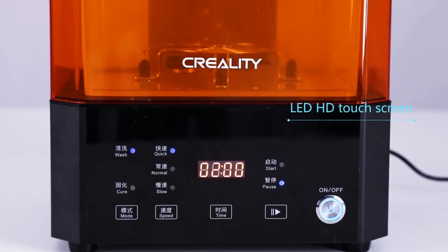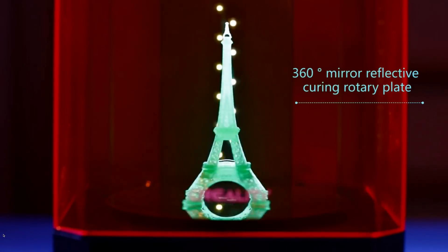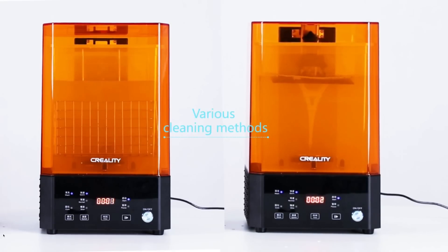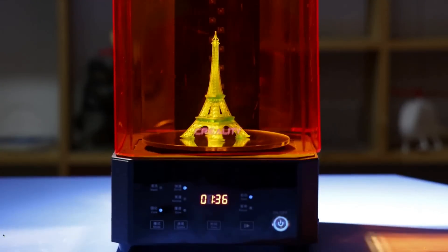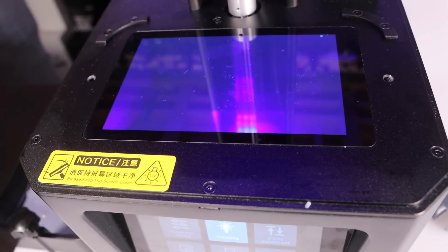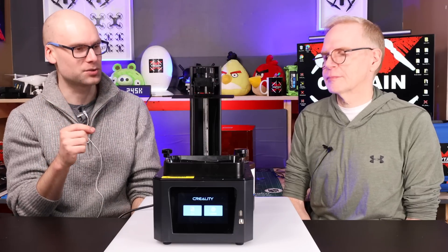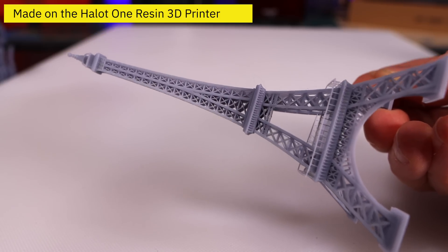Yeah. With this particular product, there's usually a separate product you can purchase — a wash and cure station. Typically, once you've completed the print you take it off and put it in isopropyl alcohol to wash off all the extra resin. Then if you're impatient and don't want to sit it in front of the sun for hours, you can get UV lights that will flash and cure it. What's actually happening below is there's an LCD screen curing the layer piece by piece, as opposed to filament being melted onto it.